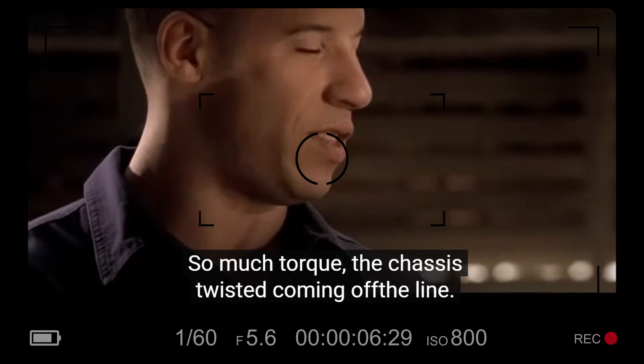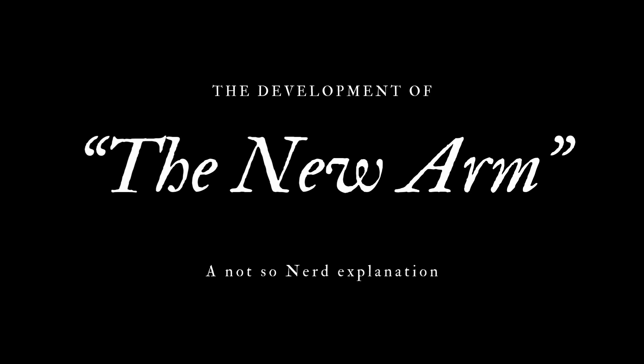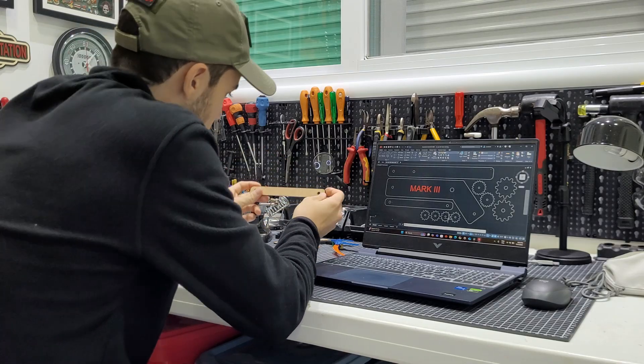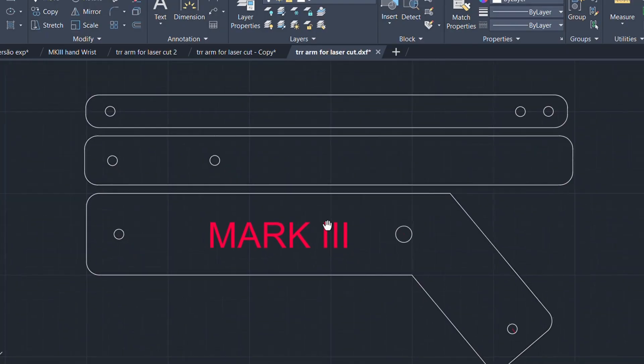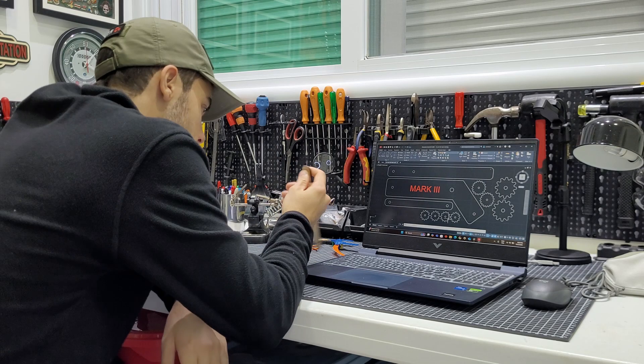So much torque, the chassis twisted coming off the line. I would be disappointed putting this masterpiece into an old arm structure, so we are building a new one. Now we are building the arm, and again, we start with concepts and drawings. We want precision and strength, and that's why we're using servos again.